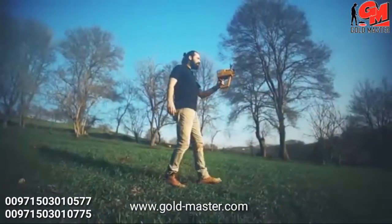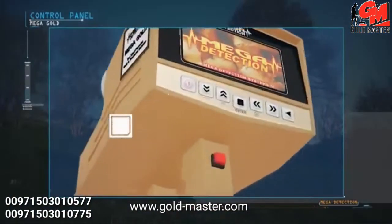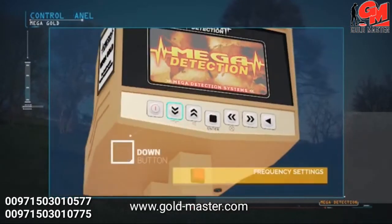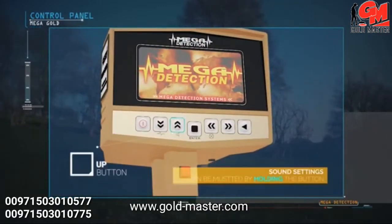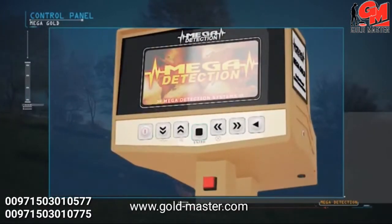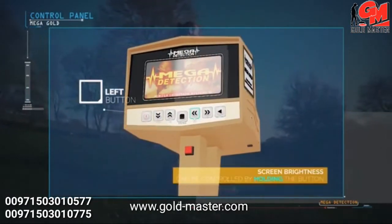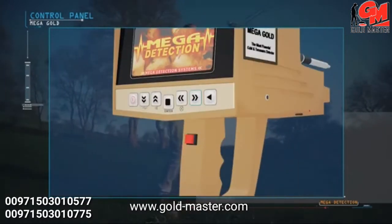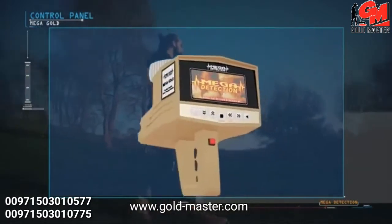Control panel explanations: on/off button, down button. The frequency setting can be accessed by pressing and holding the down button. Up button — sound can be muted by pressing and holding the up button. Enter or selection button, left button — screen brightness can be controlled by pressing and holding the left button. Right button, back button to the previous menu.